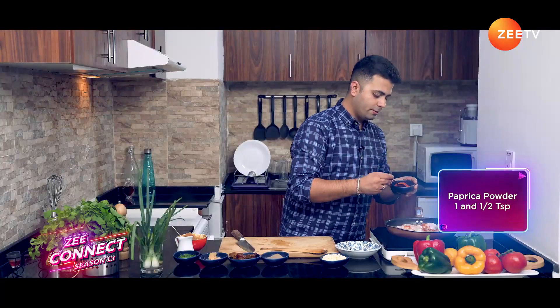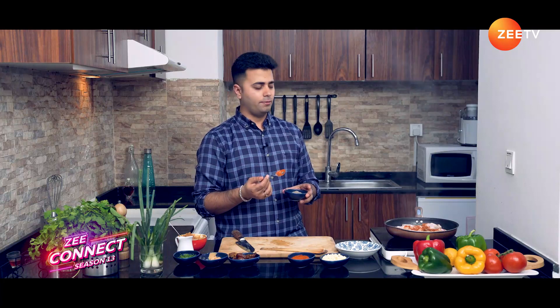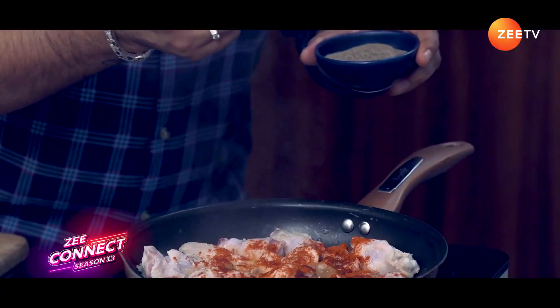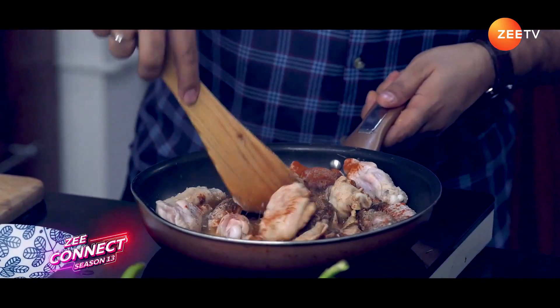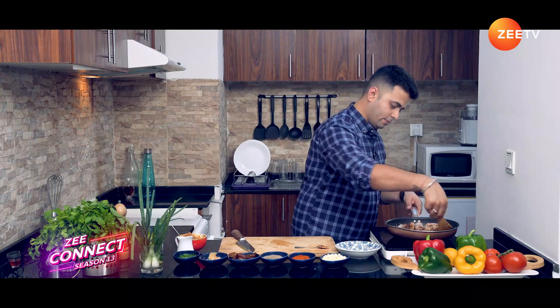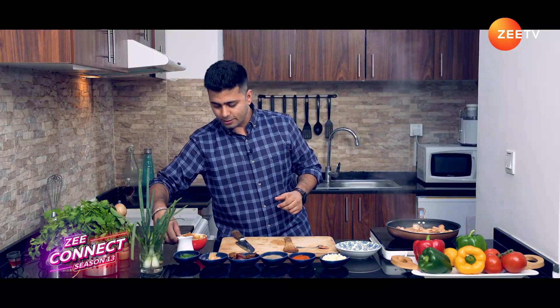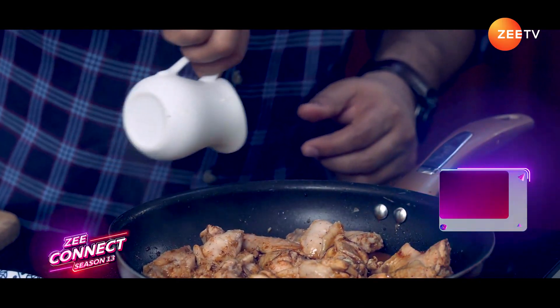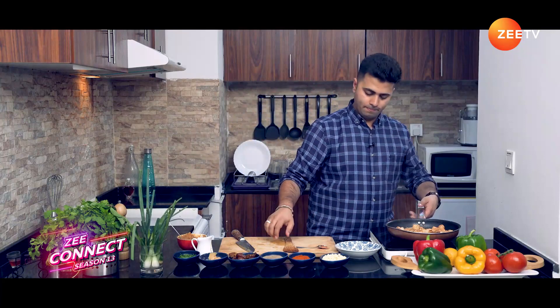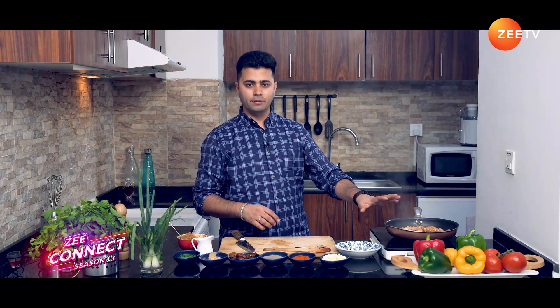Add paprika powder, one and a half teaspoons. For black pepper — I like it a bit spicy so I'm going to add two teaspoons. If you don't like it spicy, you can use just one, but it gives a very nice color and flavor to the dish. Let's mix it. Once you smell the spices, add soy sauce — around 2 tablespoons. We'll keep it for another 2 to 3 minutes to let the chicken absorb all the flavors of paprika, black pepper, and soy sauce.